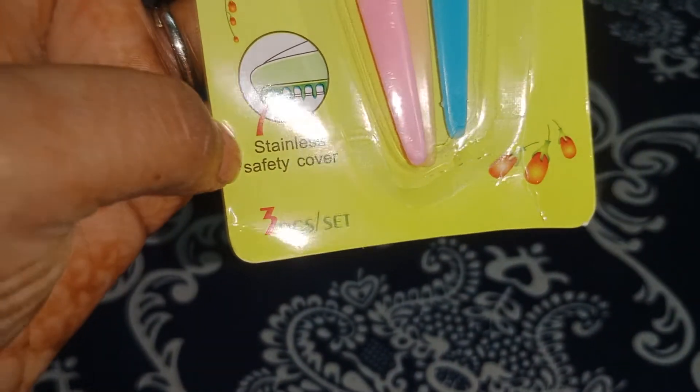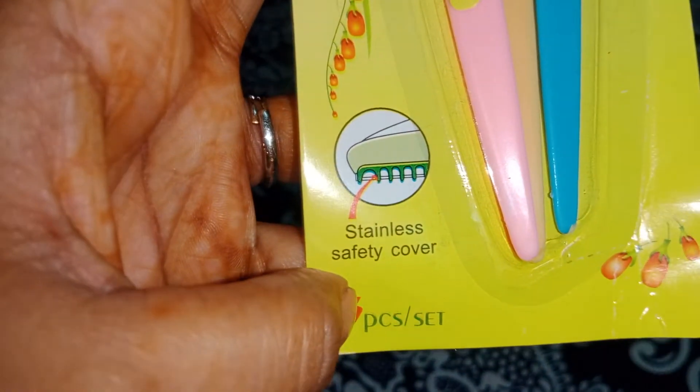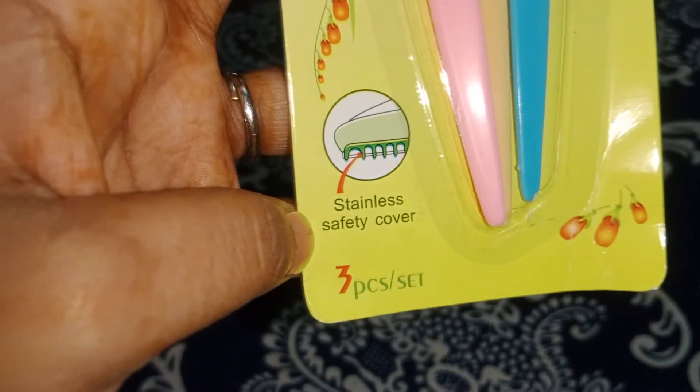It has a stainless safety cover, which means that you won't cut your skin. But you still need to use it carefully.